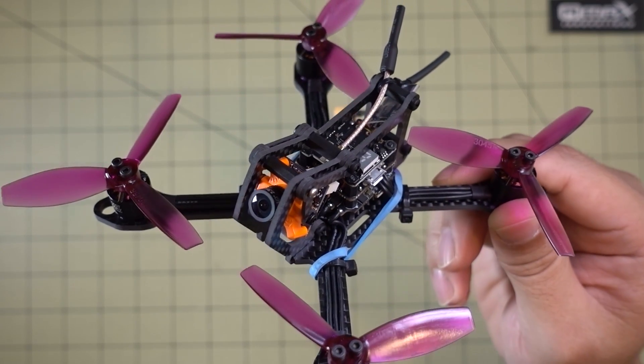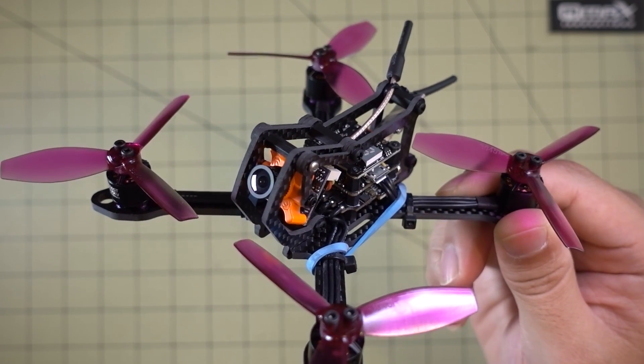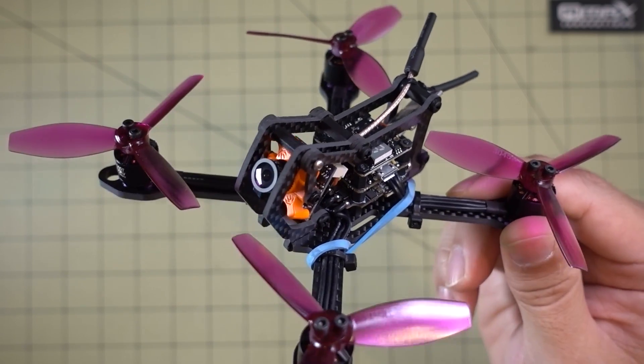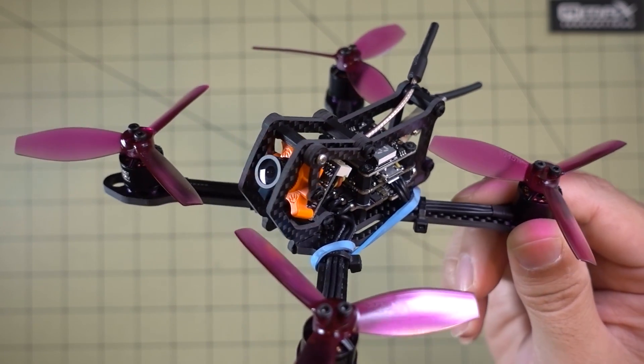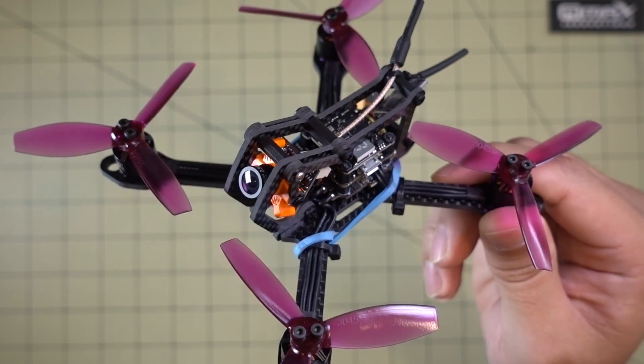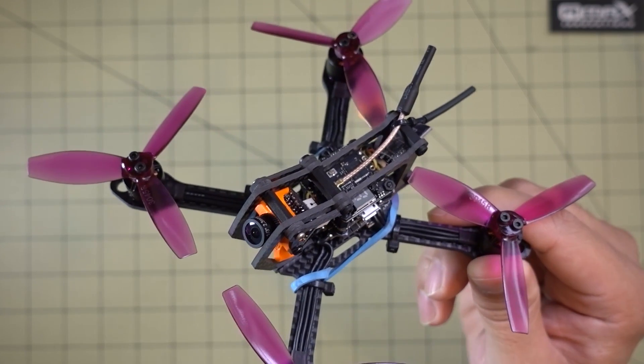Hey guys, in this video we're going to be checking out this new micro drone. It's called the Akatynow from AMAX Innovations. That's the frame. I actually built this myself from a bunch of parts and I'll go over all that in a second. This does not come as a plug-and-play or ready-to-fly model. You do have to build it yourself, so keep that in mind.